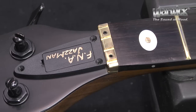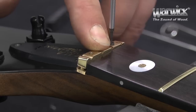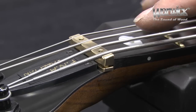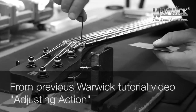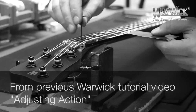Now put the truss rod cover back on, but before reapplying the strings, you might want to level the Just-O-Nut to be a bit higher up. To avoid any rattling of the strings when they're too low, or uncomfortable handling when they're too high, check out the video on our website on how to adjust the action of your strings. It's a step-by-step tutorial and it completes the exchange of your Just-O-Nut.